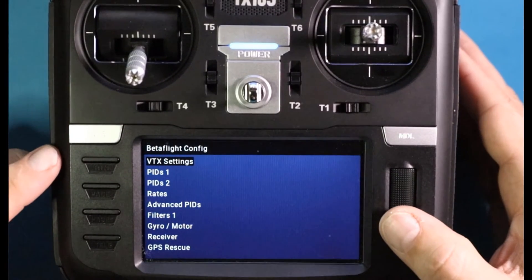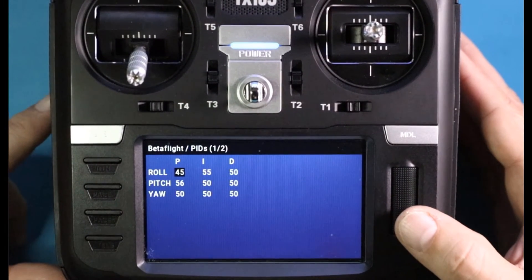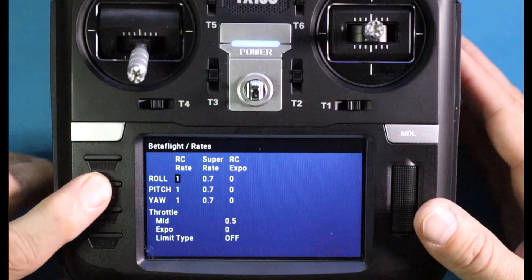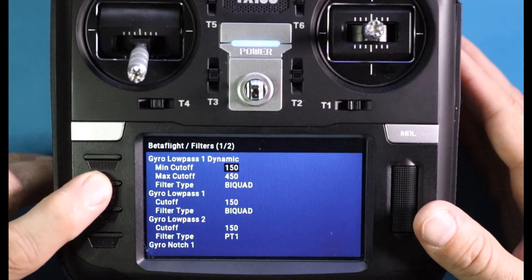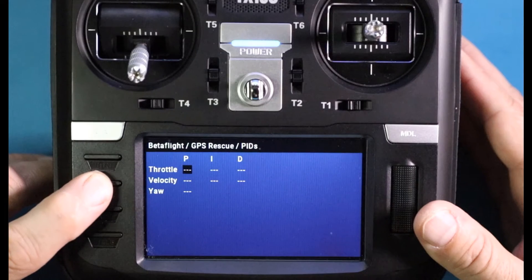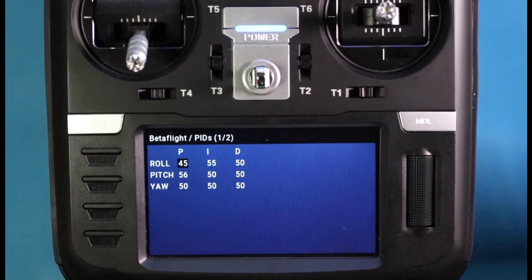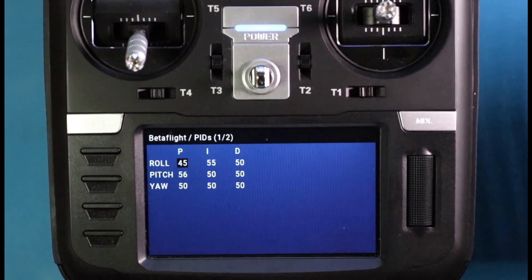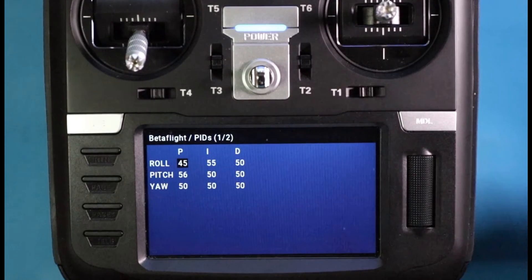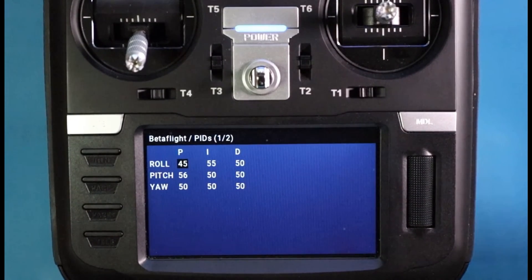This Betaflight Lua script is amazing — it has tons of information. We're going to be primarily focused on the PID1 screen, which shows Roll, Pitch, Yaw, and their PIDs. You can thumb through the screens and see there's an incredible amount of information: rates, advanced settings, and more. We'll be focused on the PID1 screen right here. Note these are not real PID values — I set them all to 50 just for video demonstration purposes to easily see the differentiation.